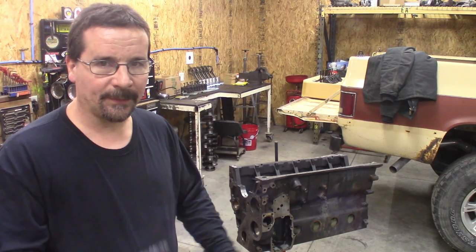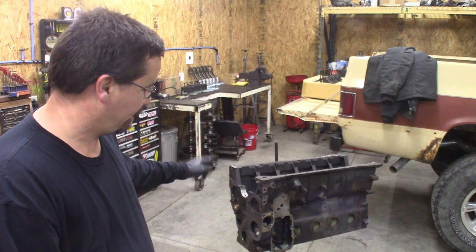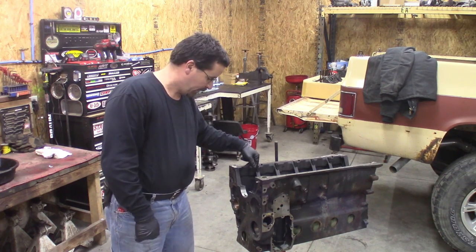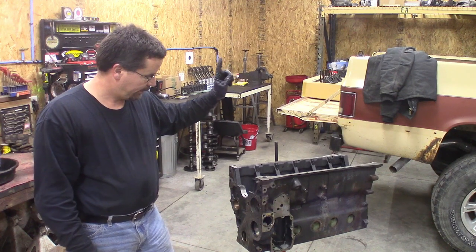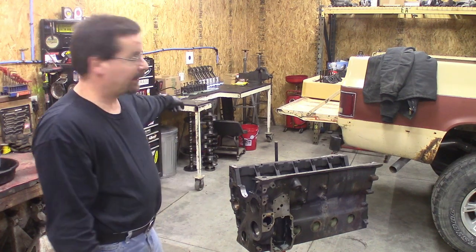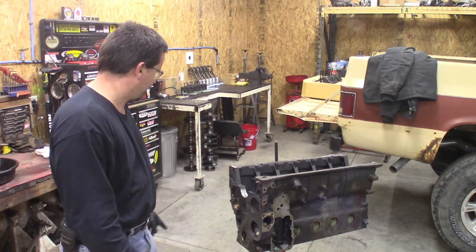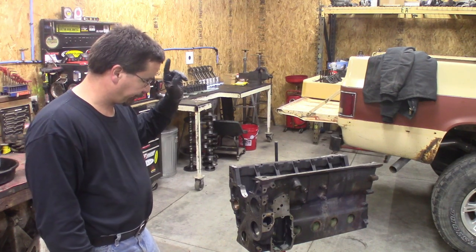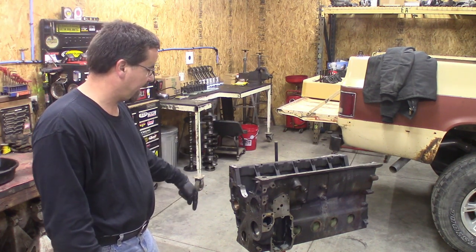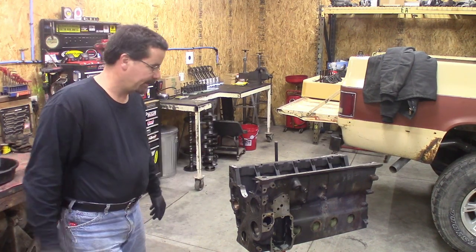To lay it out, because sometimes I just get to working and forget to tell you what we're doing — the first thing we're going to do is clean the tappets and put them in, because on the 12-valve block the tappets have to go in from the bottom. Then we'll lay down the top half of our main bearing, put the crankshaft in, torque everything, put the camshaft in, and rotate the block over. There's a few more steps in between, but that's the basic rundown.